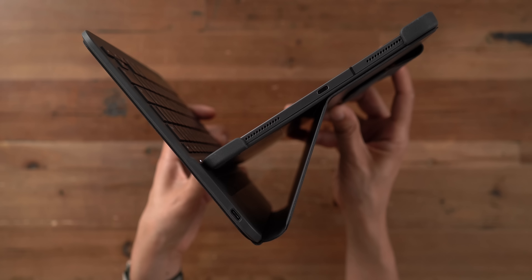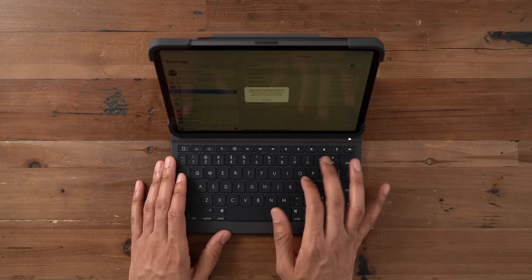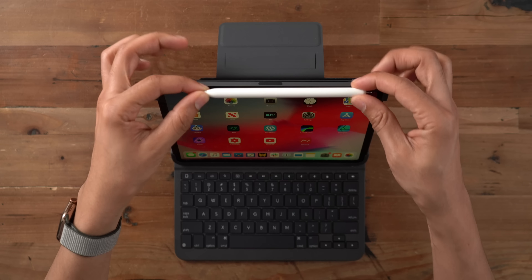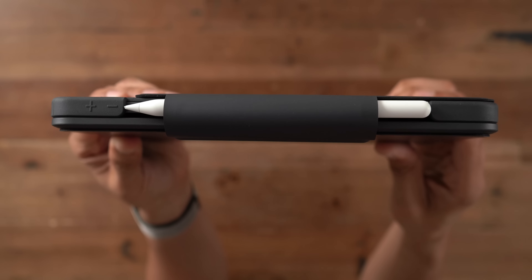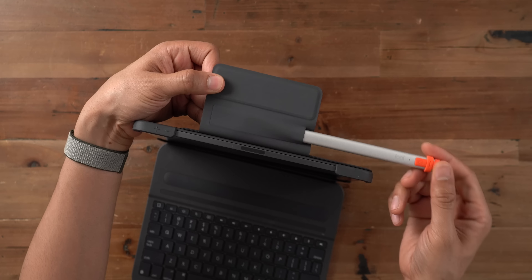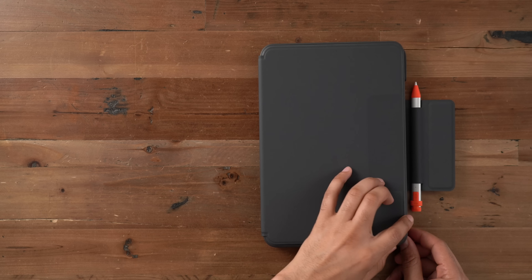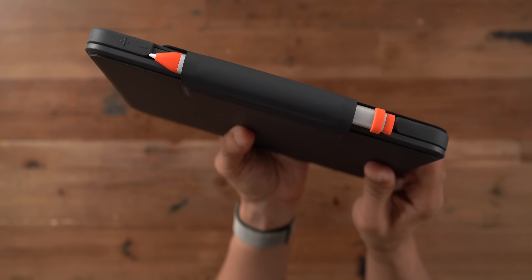The Logitech Slim Folio Pro provides a noticeably bulkier experience when compared to the Smart Keyboard Folio — that's going to be one of the running themes of this review. Inside the folio, there's a strip that provides the magnetic connection to dock the iPad to the base of the keyboard. It powers on as soon as it's in typing mode, and that latch magnetically attaches to the rear of the case. Unfortunately, there is no Smart Connector support, so it does require a battery and pairs using a Bluetooth low energy connection.